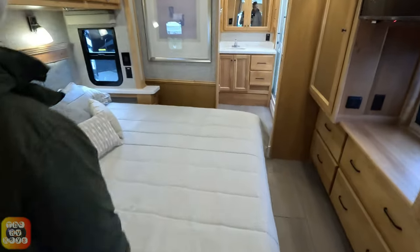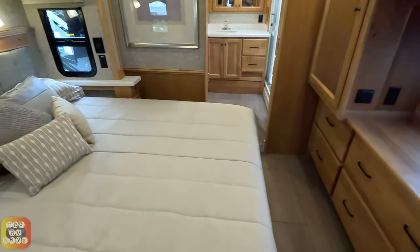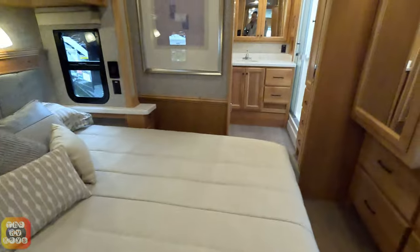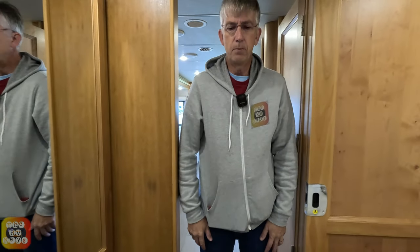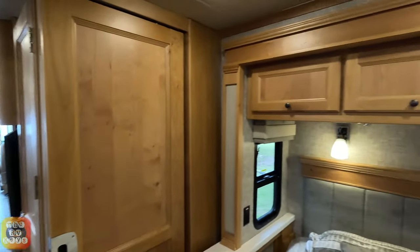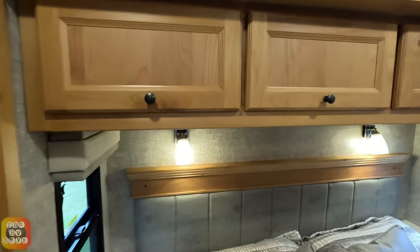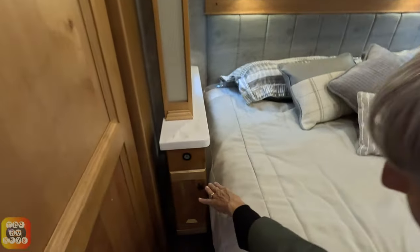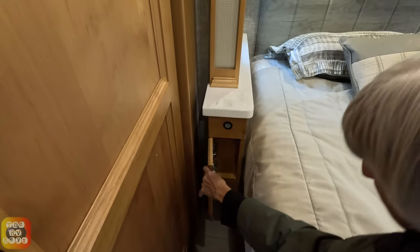Now we're going into the bedroom. One thing I'm not crazy about — I'm not a very big guy, and this entrance is just literally almost shoulder to shoulder for me. Ben's about 200 pounds, and you can see that is a narrow doorway. Over the bed we have four cabinets divided in the middle — the first two and the third and fourth ones you can interconnect. Next there's a small nightstand with a charger and a small door with a shelf in it.